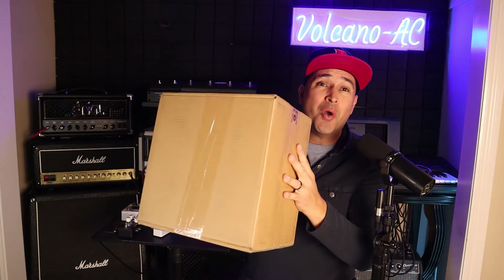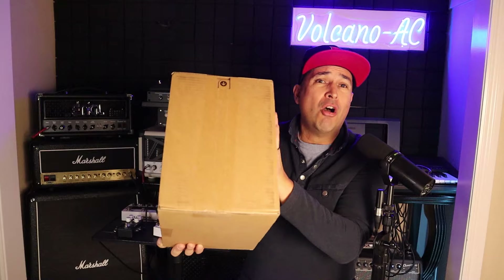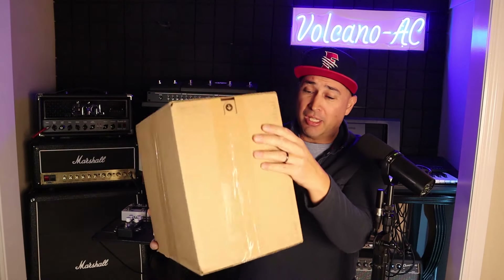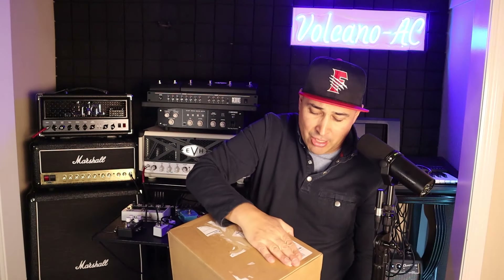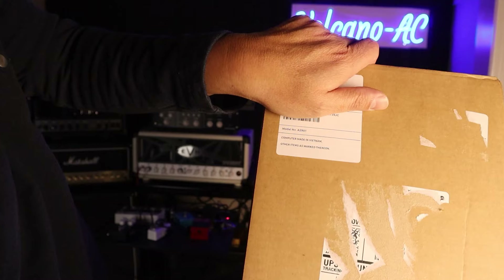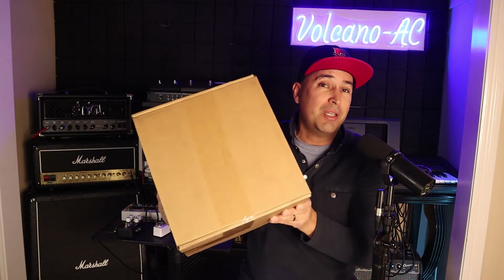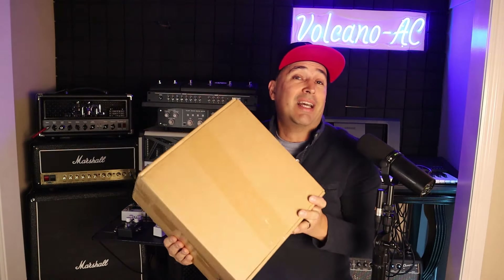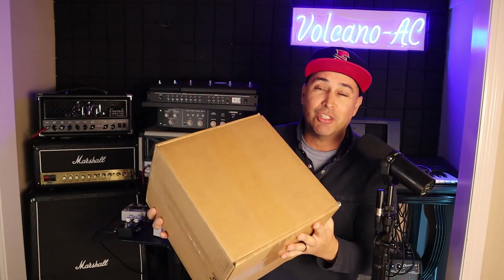We are back in my home studio and here it is — the Mac Studio, ready to be unboxed. To be honest, it really doesn't say that this is an Apple computer. It only has on the side the part number and serial number, and it says 'computer made in Vietnam.' This package has a good weight to it, so I'm hoping this computer is really going to last me for many years to come.